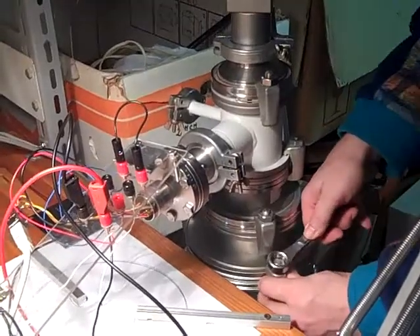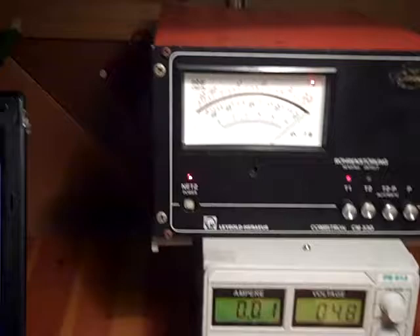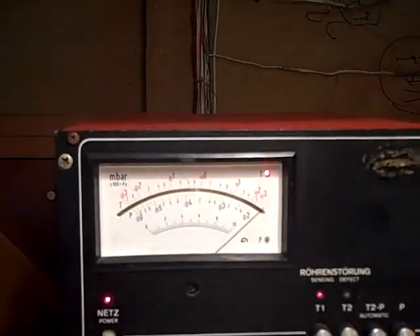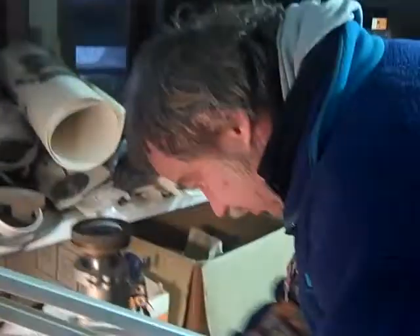And fairly soon, we should actually see the pressure beginning to fall. It hasn't fallen yet, so we'll have a look at the pressure gauge in just a minute or two.